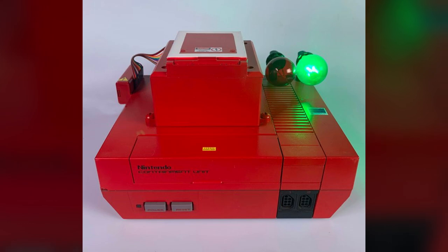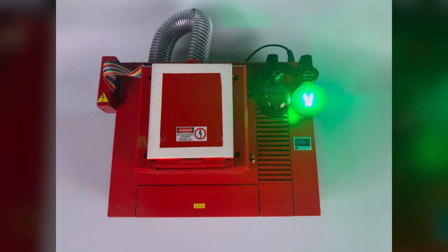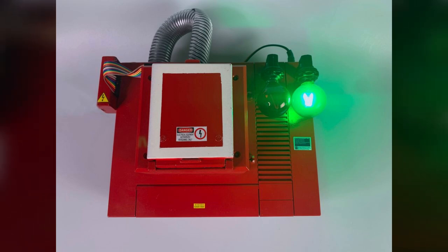As seen in this video, the actual base of the console, aptly named the Nintendo Containment Unit, has been painted red and includes a few new additions, including a top bay door — typically where you'd unload a ghost trap — a ribbon cable, split loom tubing, and hazard labels.